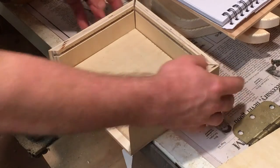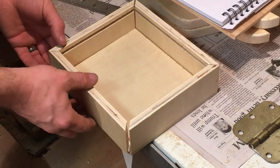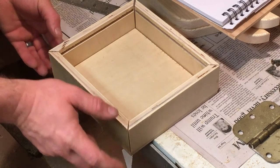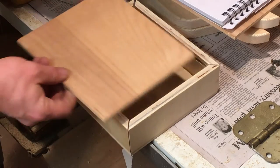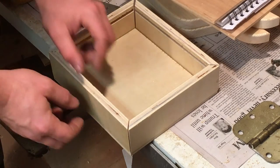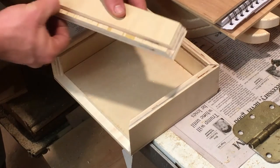I've got them all sitting here dry fitted to make sure everything is going to line up and work well, and everything looks good. Now I want to make it so that my board will slip into the dado I cut, so I'm going to take one of these and cut this whole lip off.